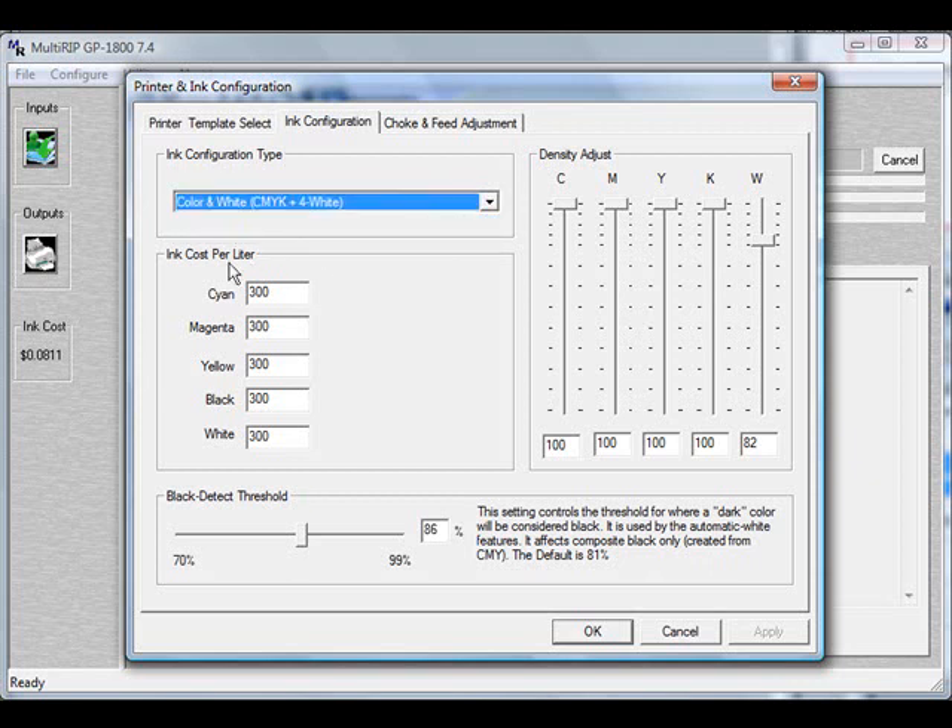The next thing you want to do is come down to the Ink Cost per Liter, and put in the exact ink cost that you have for all of the different colors and white ink. In this current case, it's set at $300.